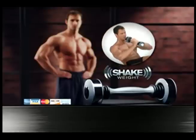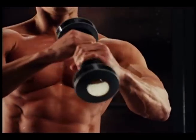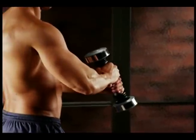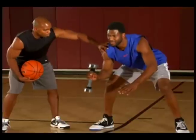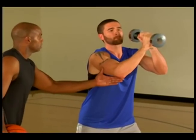Call and order now and we'll also send you this six-minute upper body workout DVD. It's everything you need to add size, definition, and strength to your chest, triceps, biceps, and shoulders. Technology is all about packing mega performance in less space. Shake Weight proves it — we took it to the gym to see how one single five-pound Shake Weight packs enough punch to exhaust even the most hardcore of athletes.